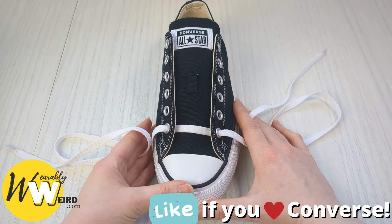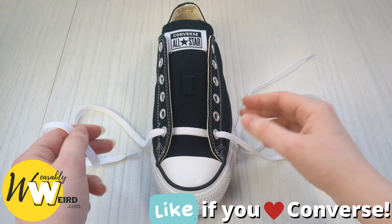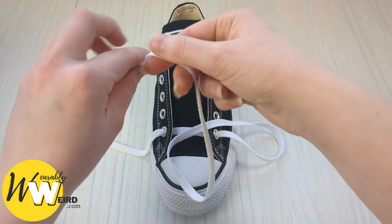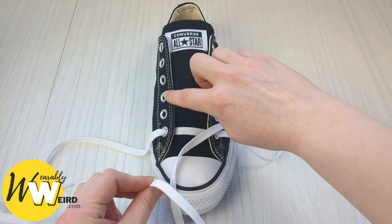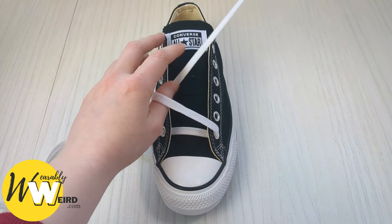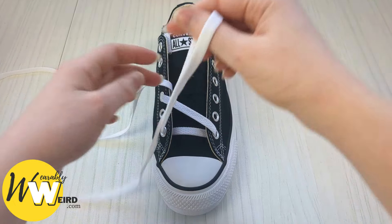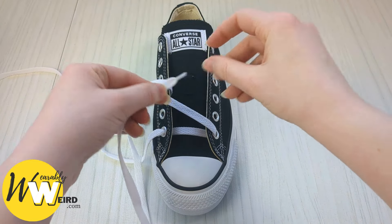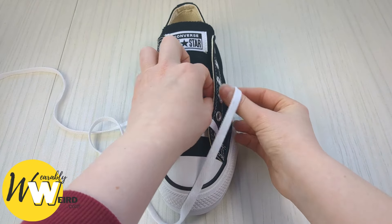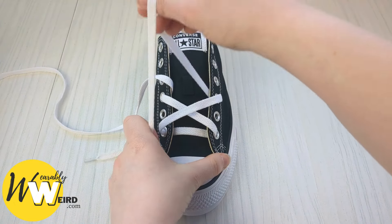You can play this video on half speed or pause it as much as you like — there's no rush. Take this lace and bring it over the sneaker tongue and into the third hole up from the bottom on this side, going down into it from above. Then grab the other lace and bring it over the sneaker tongue and down into the third eyelet up from the bottom on this side as well, going down from above.